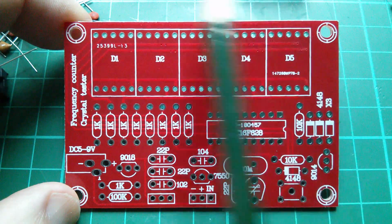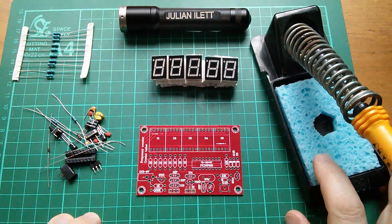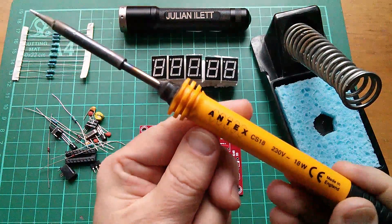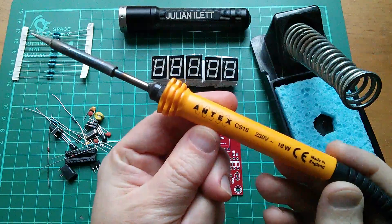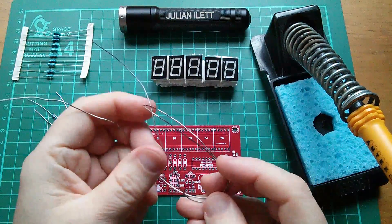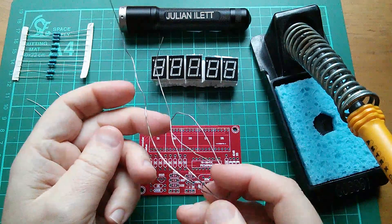Even despite the fact that there are no instructions, I think this should go together pretty easily. I'm just warming up the soldering iron, and today I thought I'd use the blue sponge with the pentagonal hole. People do occasionally ask me what this iron is — it's an Antex CS18, 230 volts, 18 watts, and made in England. I'm going to use some 60/40, or it might even be 63/37 — I think it's 60/40 — tin lead solder.